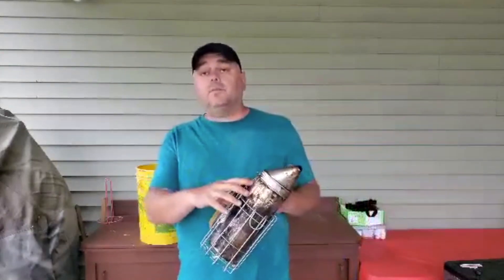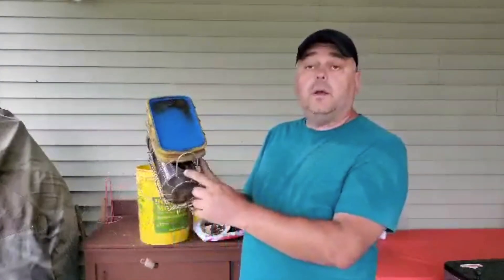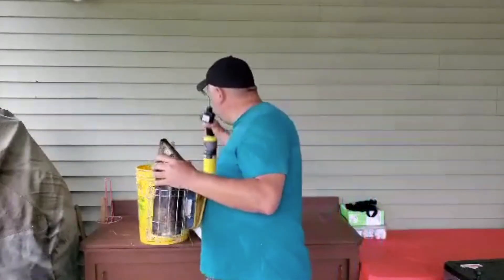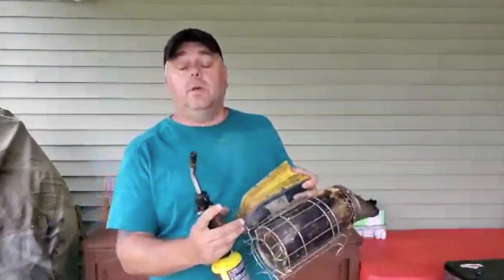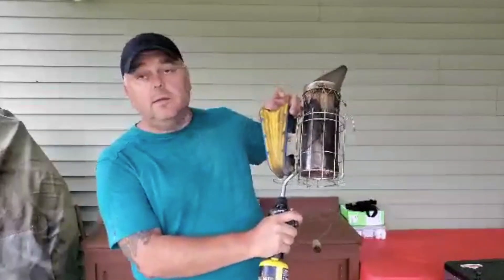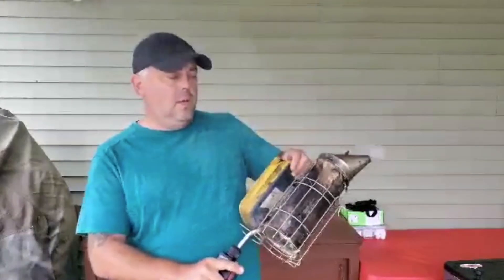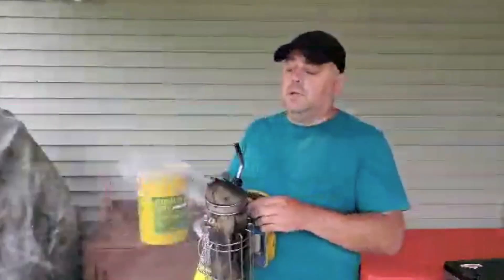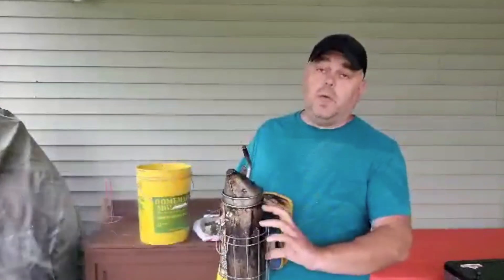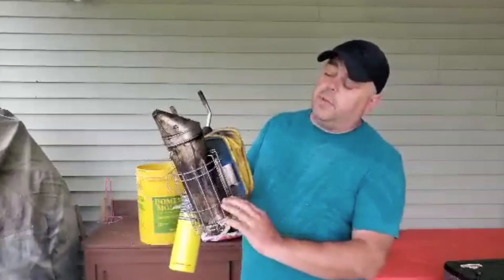Most beekeepers light the smoker from the top, but I use this hole right here and I use a torch — it's a lot easier for me. I just put the torch in this hole and light it. There's no wind getting in the way. It lights and it can go for hours like this. When you add extra fuel, you just keep adding. It lights from the bottom and then the fire goes up.